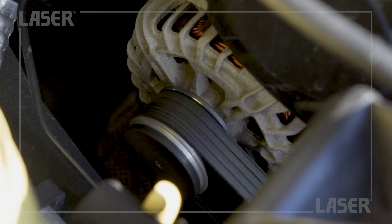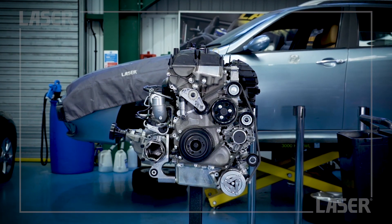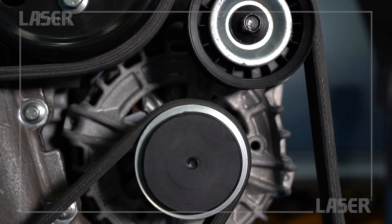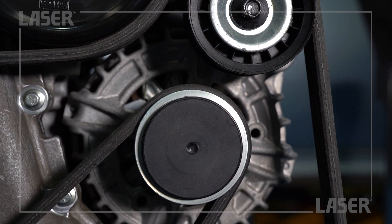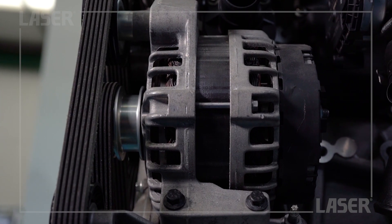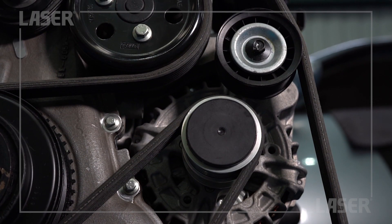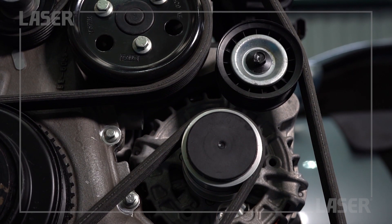Overrunning alternator pulleys are becoming increasingly popular on many modern passenger cars and light commercial vehicles, due to increased alternator loads. As opposed to traditional solid pulleys, they allow the alternator to freewheel or overrun every time the engine decelerates, and at the same time dampen vibrations at the alternator.